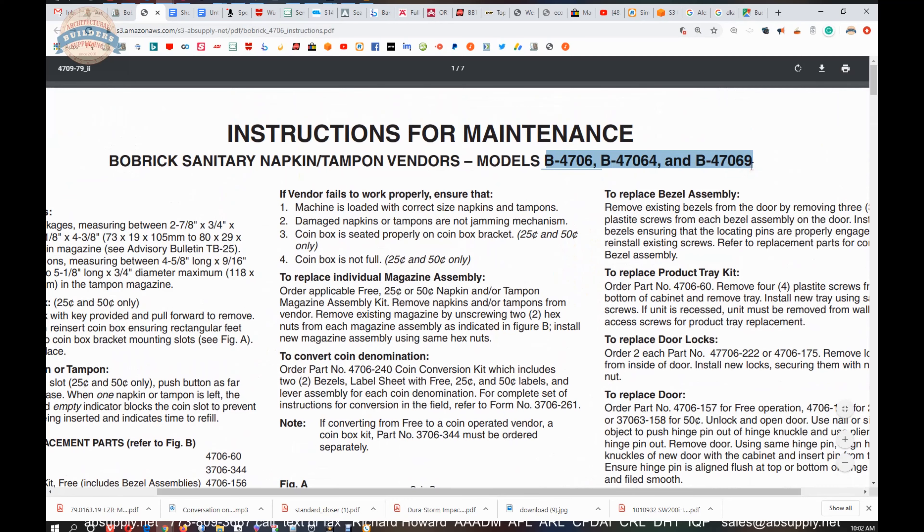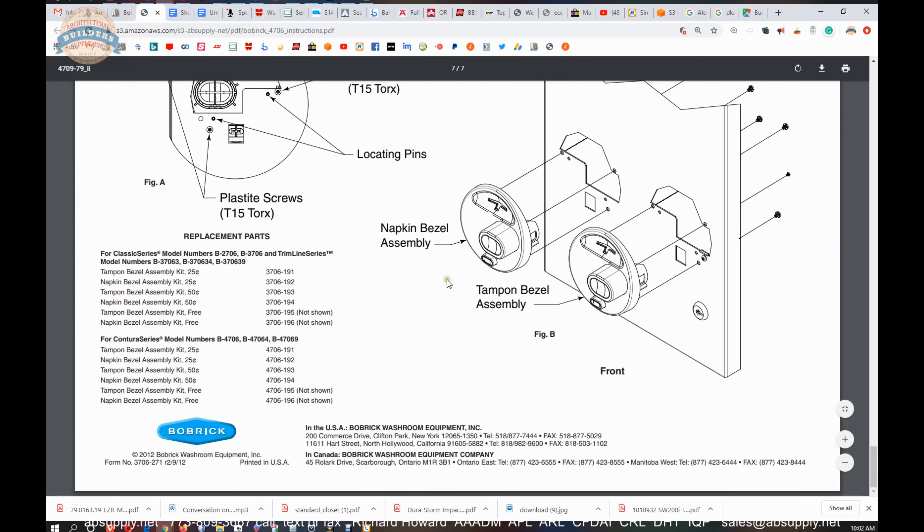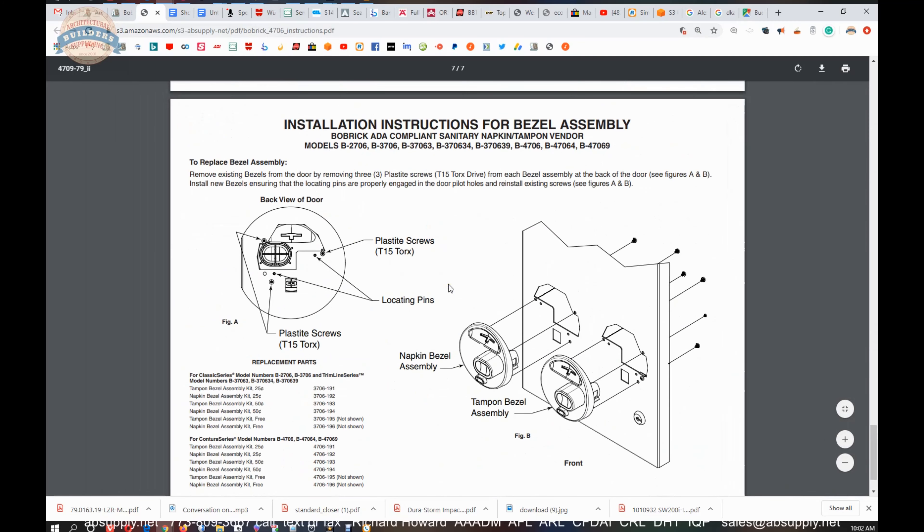There are installation instructions included with the unit, and they are on page seven of this document, as seen here.